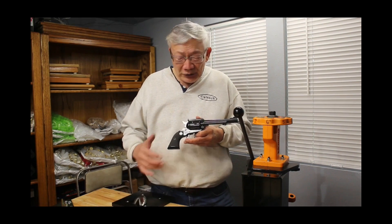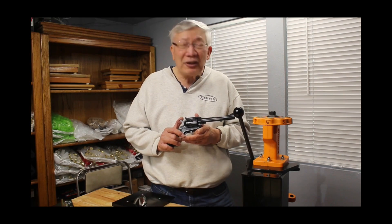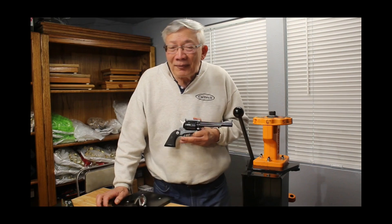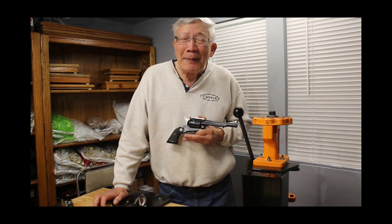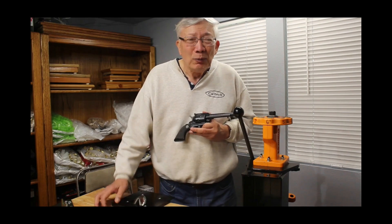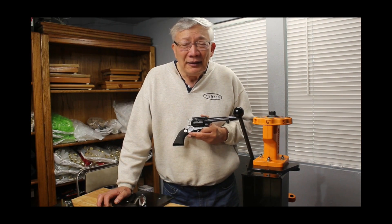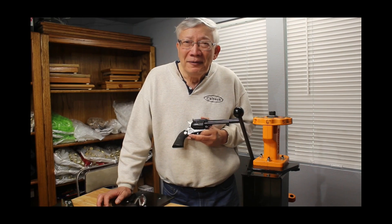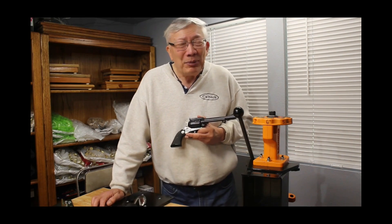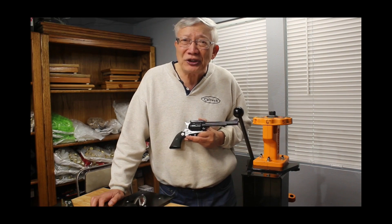I looked at it and sure enough, a flat top Ruger Blackhawk in .44 Magnum was very intriguing. So I wound up saying, 'Okay, wrap it up, I'll buy it from you.' The funny thing was, when we were filling out the paperwork — we're doing the paperwork for two guns — he was charging me the price of one gun for the matched set.